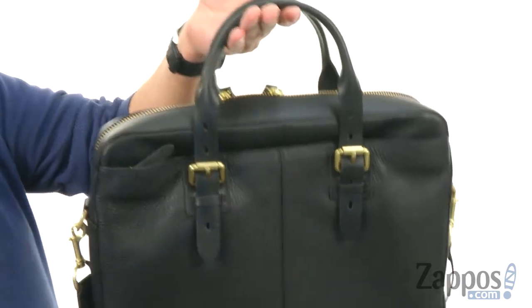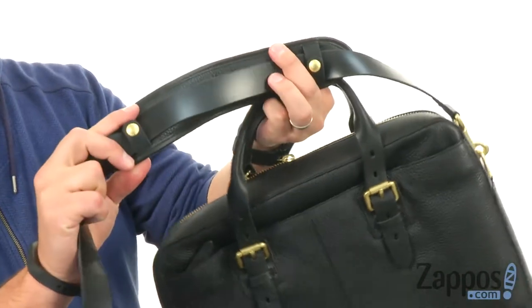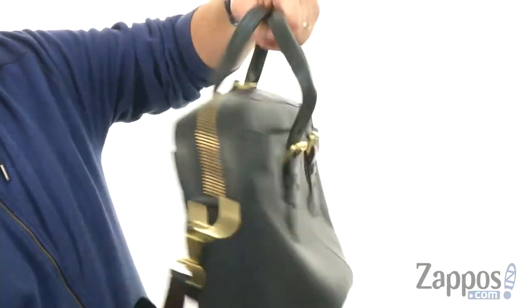Carrying around is gonna be easy because you got those handles here on top. However, you also have the shoulder strap here, it has some good cushioning on it, so you can carry around on your shoulder as well.